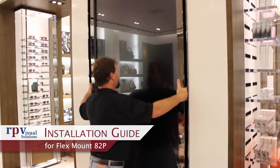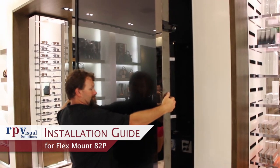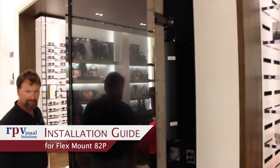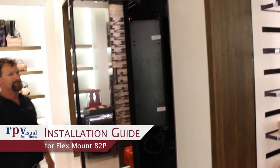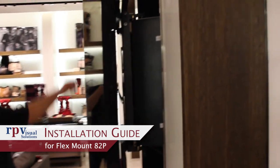The RPV82P FlexMount provides heavy-duty portrait mounting of 82-inch Samsung displays while adding up to 34 inches of push-pull movement for serviceability. In this video, we will outline the typical installation process.